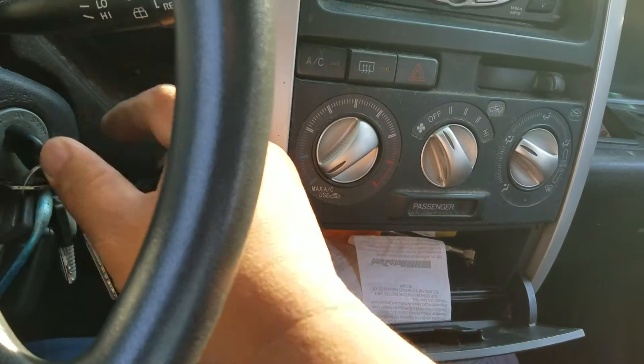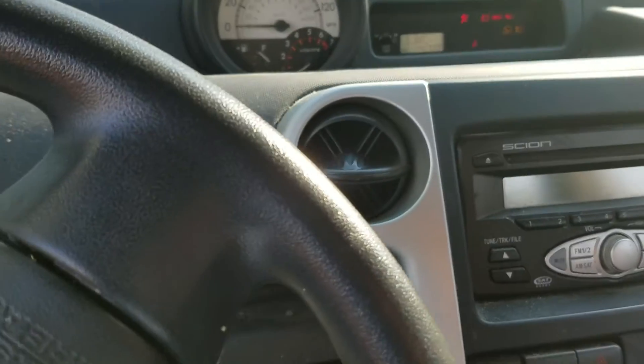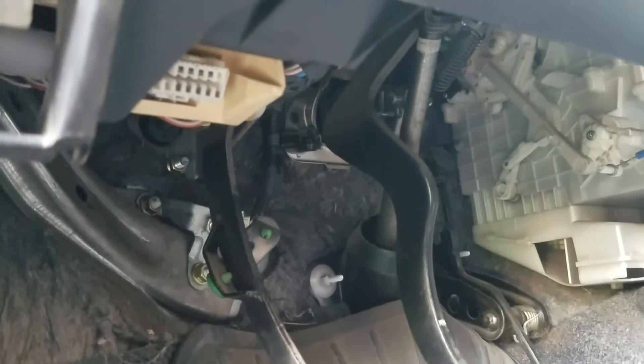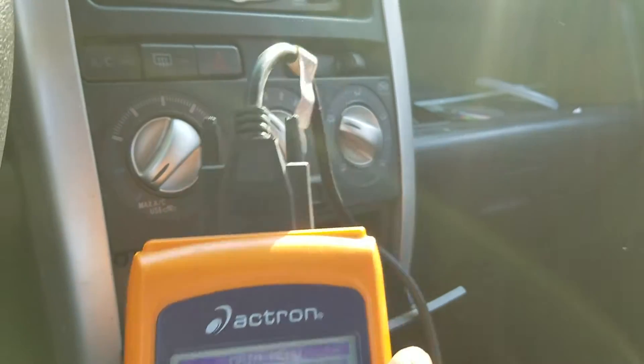Turn the engine off and leave the ignition on. You have to find the OBD2 port — I'll show you where mine is. It's right in here. I'm doing this one-handed, so let me pause and show you how it's connected. That's how it's connected.